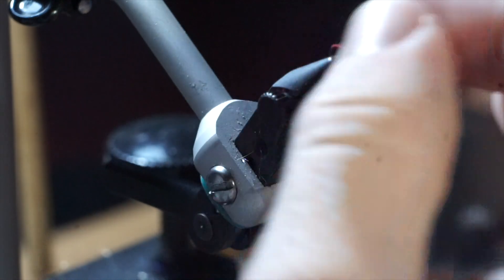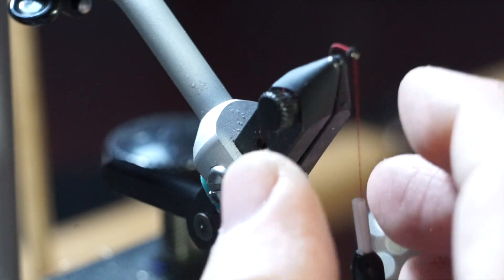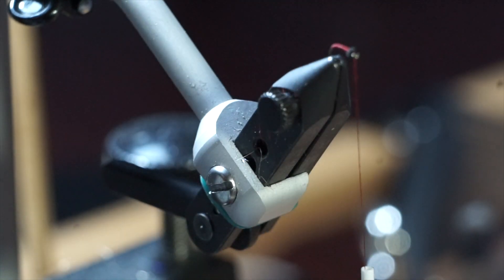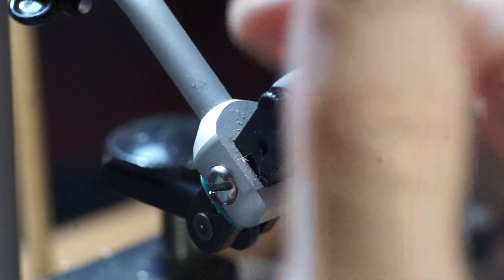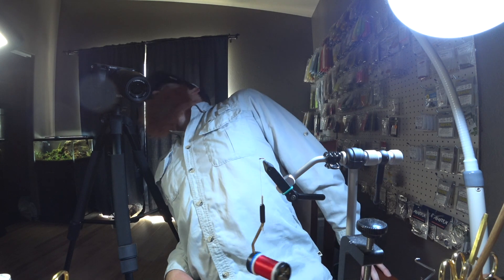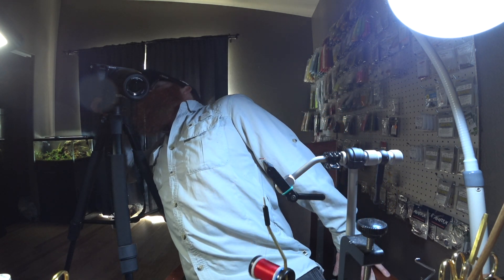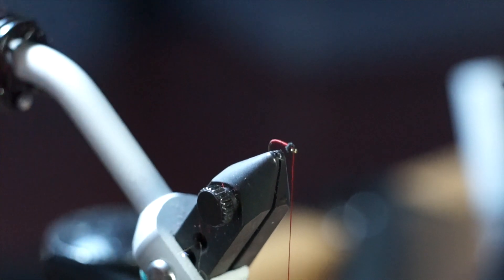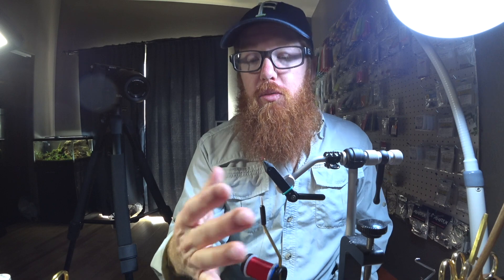There we go, that creates a nice little head. I probably could have put a little more on since this is a bigger hook — I'm used to tying these in 26, but I wanted to use a bigger hook so you could see it. That's usually about the size I would want for a 26, maybe even a little less. It becomes a really nice and clean looking head, and that's pretty much what you do with that.